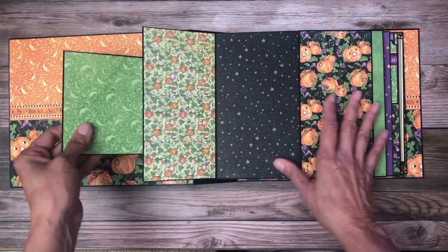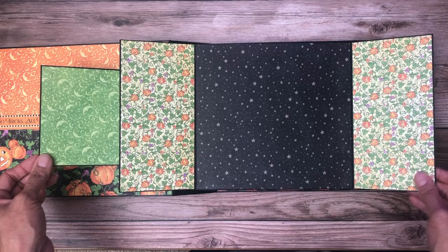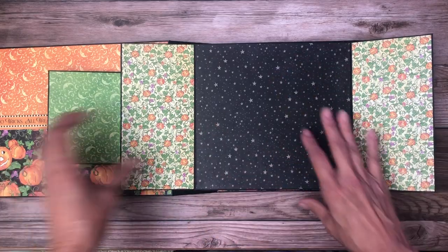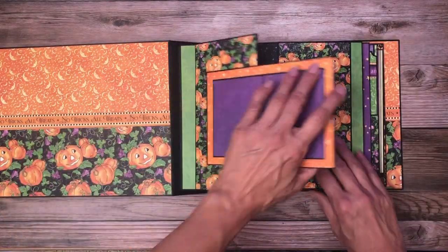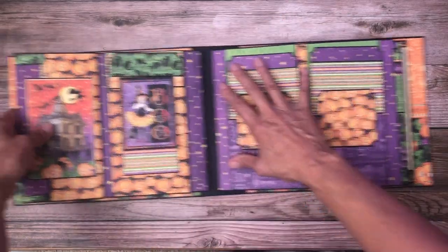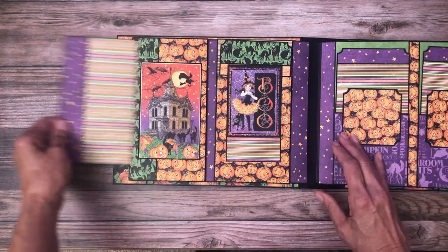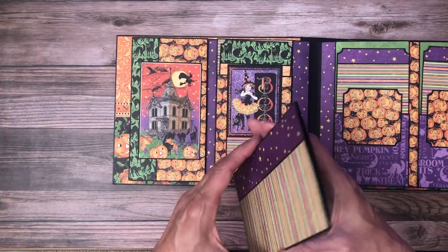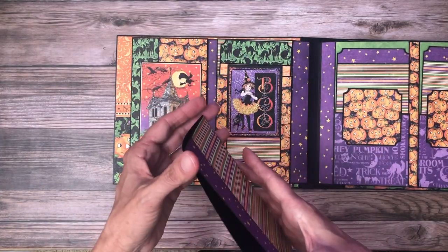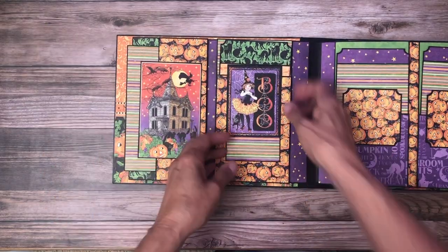Over here I've got these three by four mats for photos and another piece of chipboard. This has got tons of space for photos, so this is one of the pages I kept simple — I wanted a very large center so you could add several photos or larger scale photos.